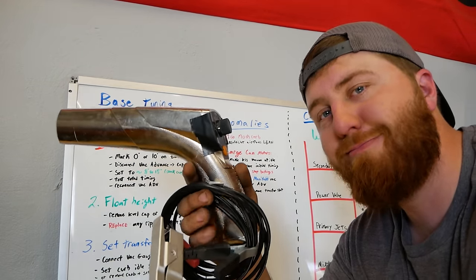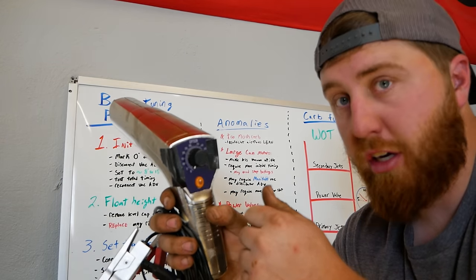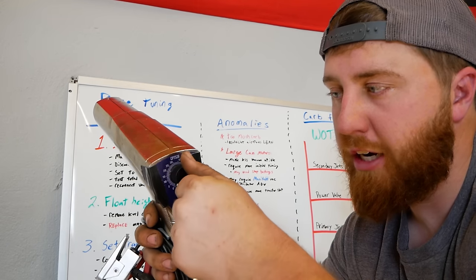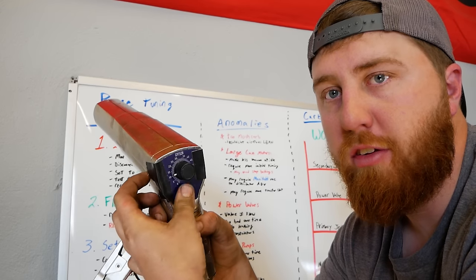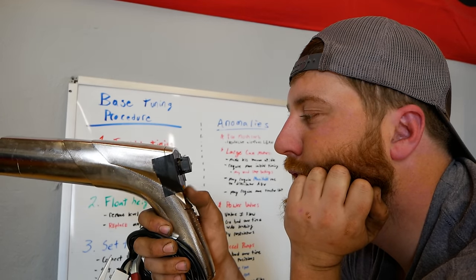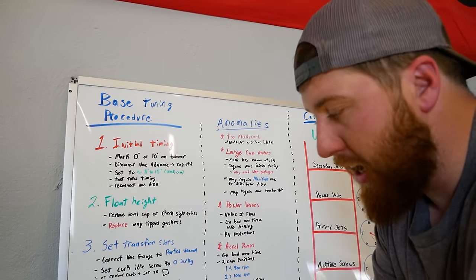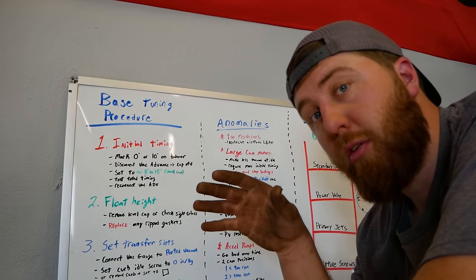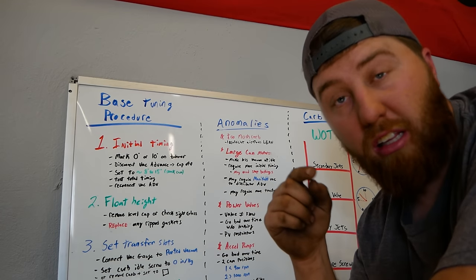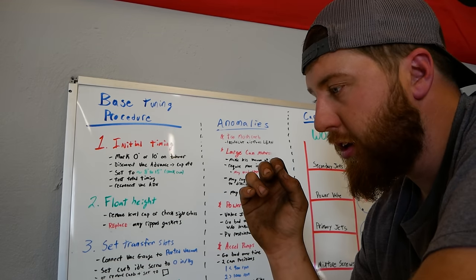Second thing you're going to need is a timing light. I prefer these dial-style timing lights because when it comes time to check your total timing you have to rev your engine up and find that mark fast — I can switch from zero to 60 just like that. It's also never a bad idea to go to O'Reilly's and get a rebuild kit for your carburetor. Even if you don't use anything, carry it in the glove box.